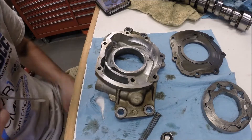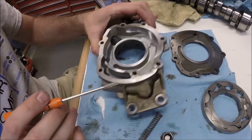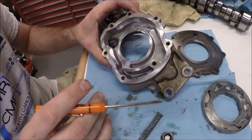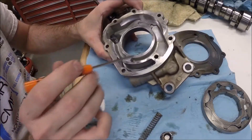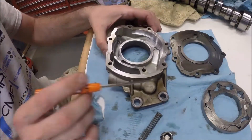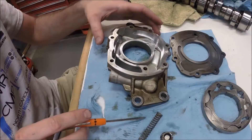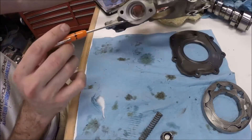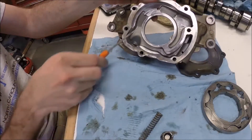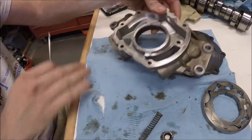I thought you might be interested to see the inner workings of the oil pump. This is for an LS1 and this is the GM pump. They all work essentially the same. So obviously it's driven off the front of the crankshaft. Your oil pickup tube bolts here, so this is the inlet side — oil is coming in from here.